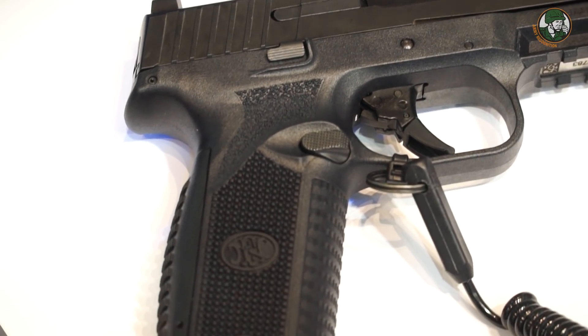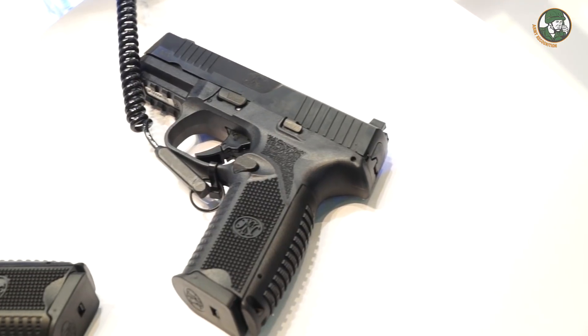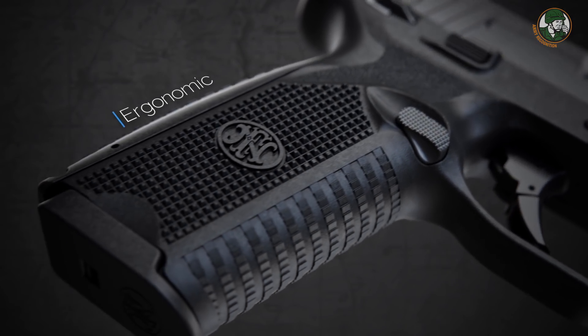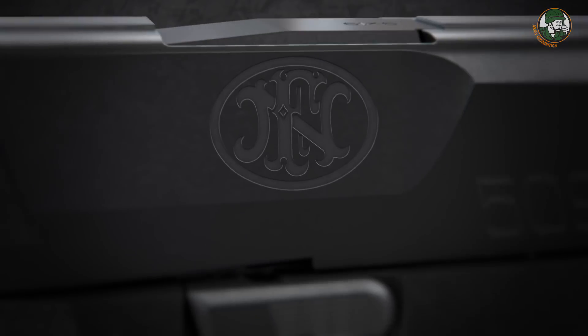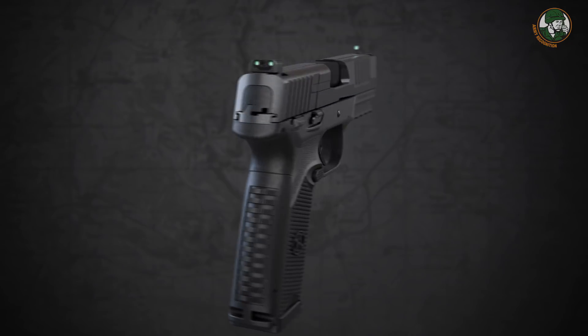The FN 509 features a polymer receiver and is very ergonomic, with the possibility to adapt the back strap. It has a steel slide with a Browning-type locking mechanism.